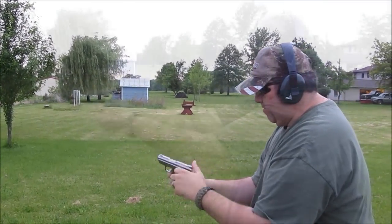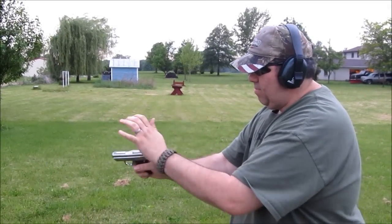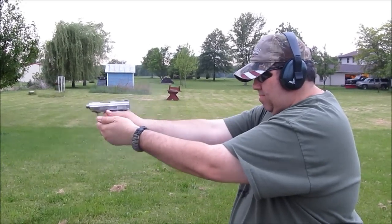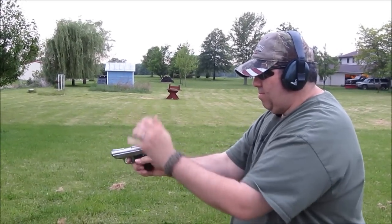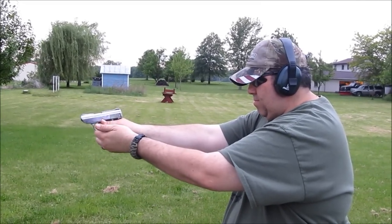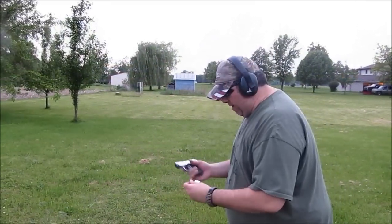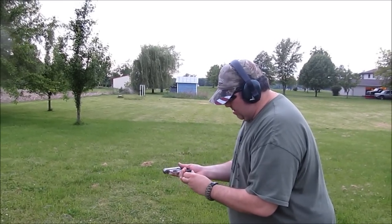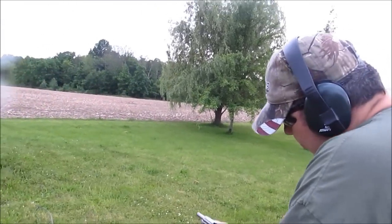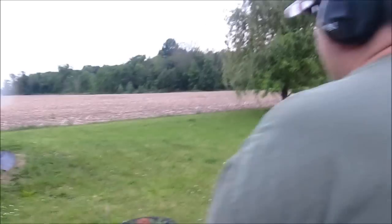Nothing. Very reliable — last five rounds, so far it's been very, very reliable. I would trust this with... I wouldn't trust it.